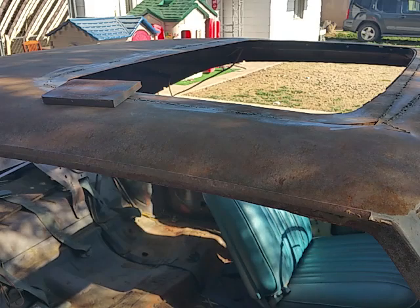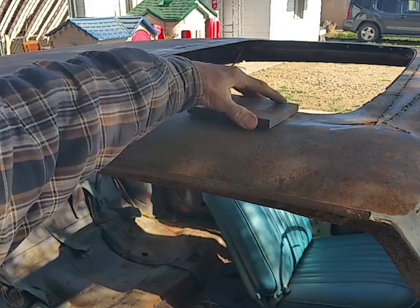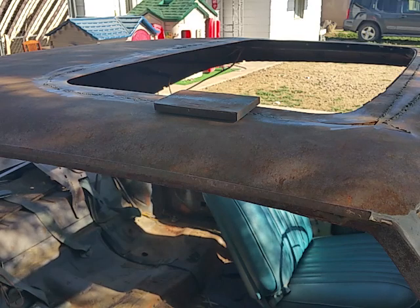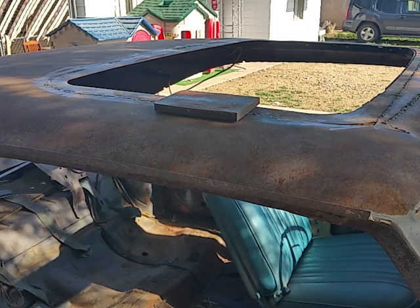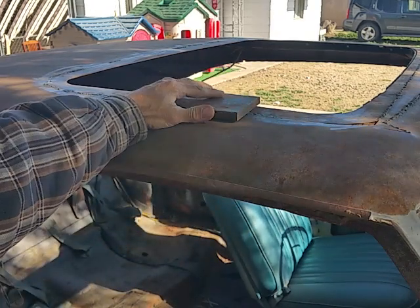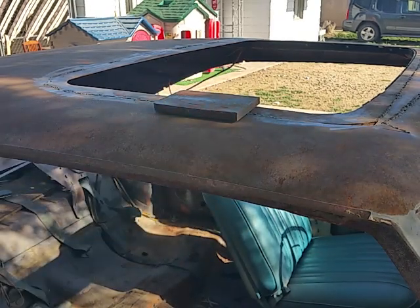So now at this point I have to grind down the welds and repeat until the problem is fixed. Then I'll move on to filling in these bad corners. But there you go guys, your quick tip of the day.